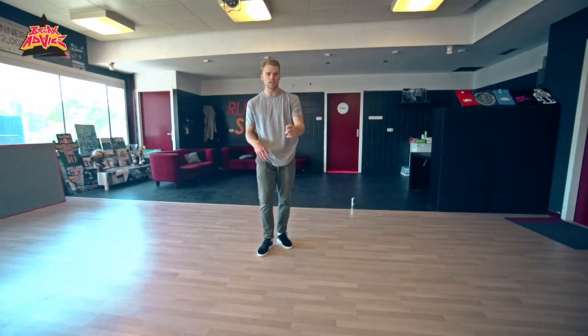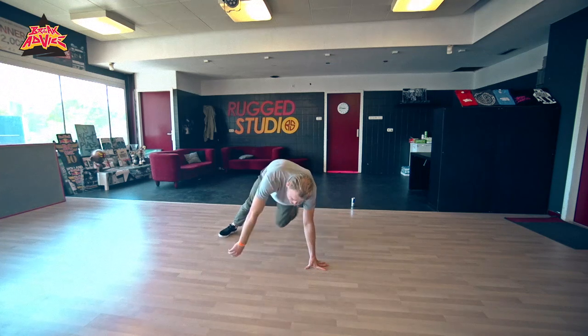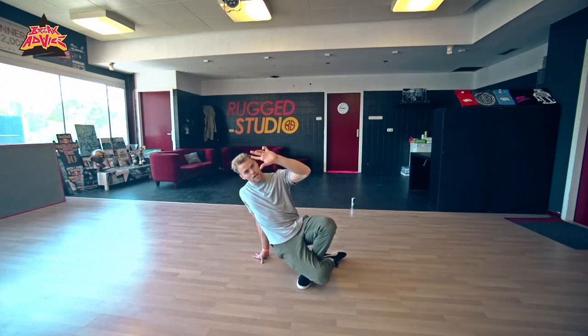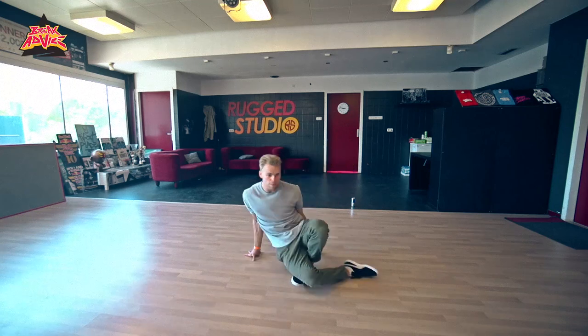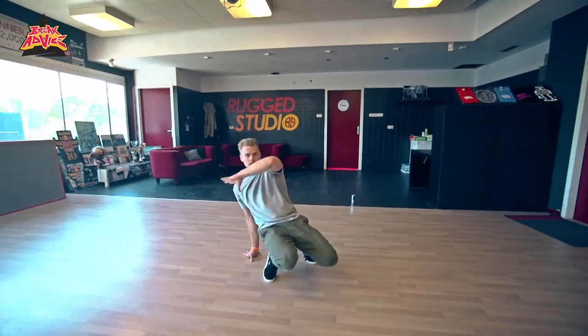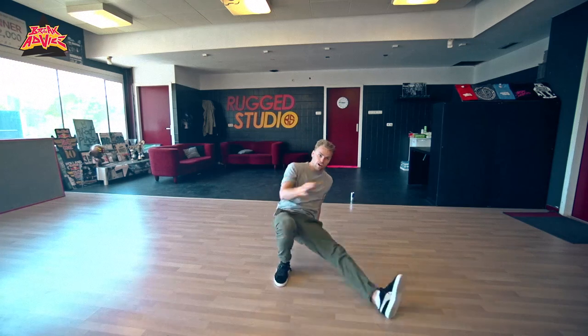I'm going to show you two variations of what I call the inside turn. Basically, it's in a six-step. In the front, you're going to make a turn without a stop. We're going to start in the back, do our six step, come to the front. When you're here, you're going to go inside with your hand, spin with the foot on the floor, open up and go the other way. When you're here, same thing — hook, inside, spin, and go the other way.